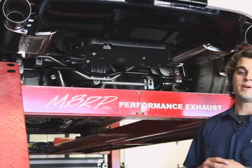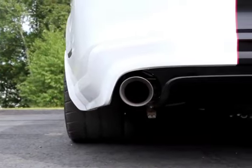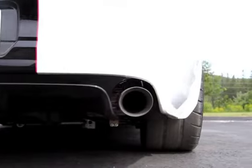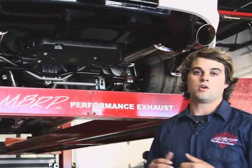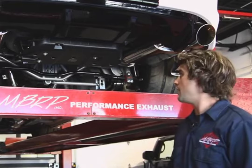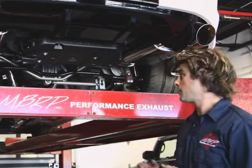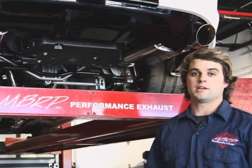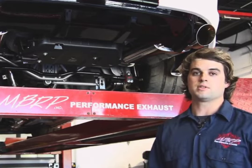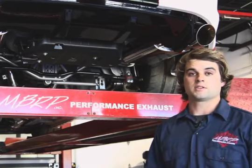Just a few final points on our GT500 Shelby systems: the tips at the back are four and a half inch dual wall mirror polished T304 stainless steel. We include everything you need to install this system on your car — all the clamps, the hangers that mount just like the OEM stock hangers, the O2 extensions for the headers, and high flow cats. AccuSeal clamps provide a nice high-end band clamp that gives you a solid seal on all the slip joints.